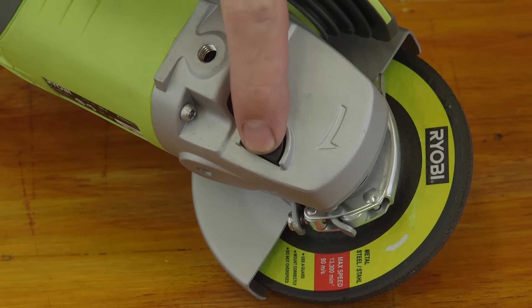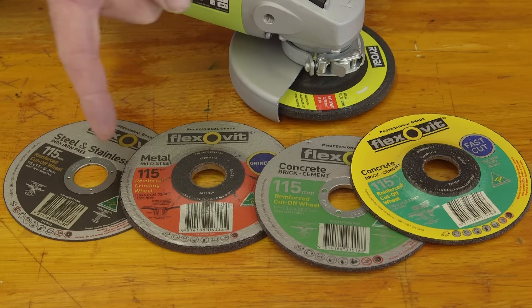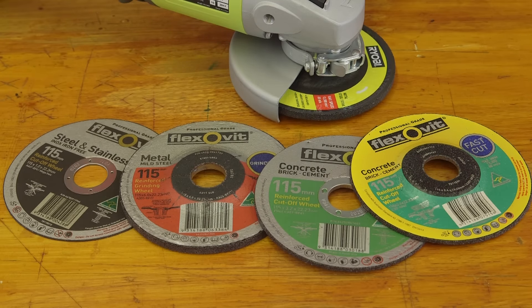Over here is a spindle lock which is used when changing discs. You can purchase a variety of discs. Choosing the right one really depends on the task in front of you. If you're unsure, just ask a team member for help.